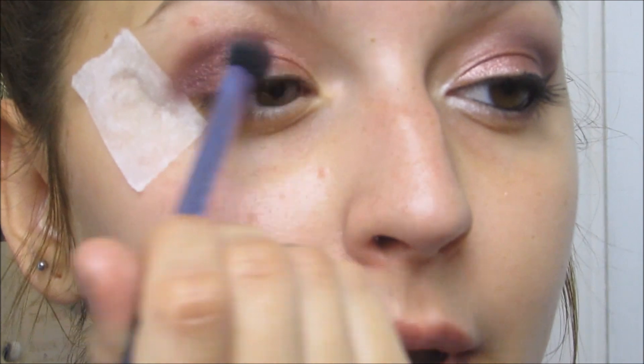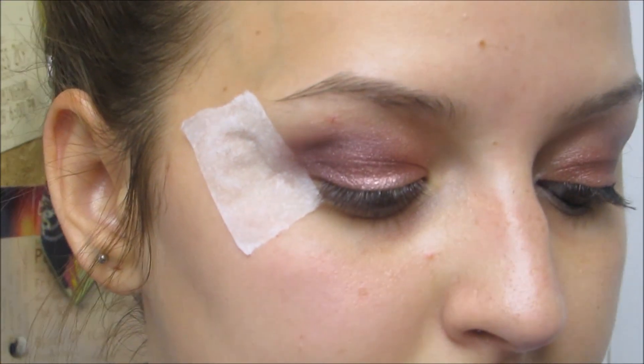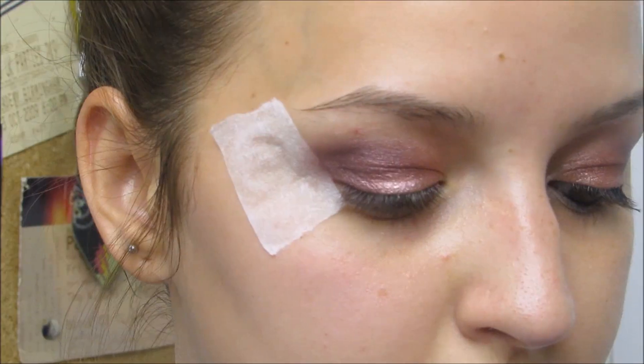I'm blending that around — not right into the corner because it is a dark shadow. Then I'm going to take another brush, the Zoeva Luxe Soft Crease brush, and blend that out a little bit more.